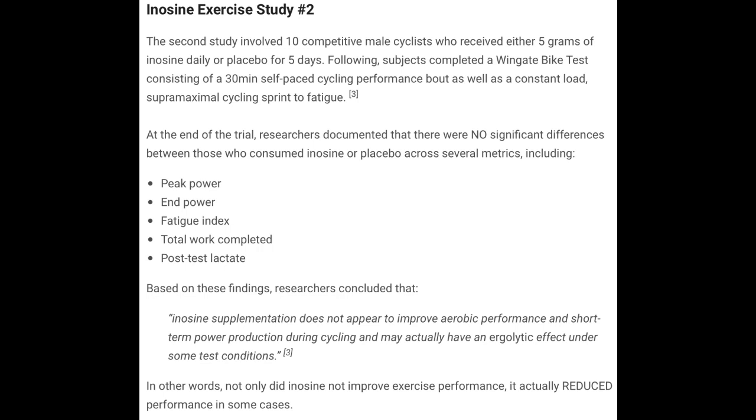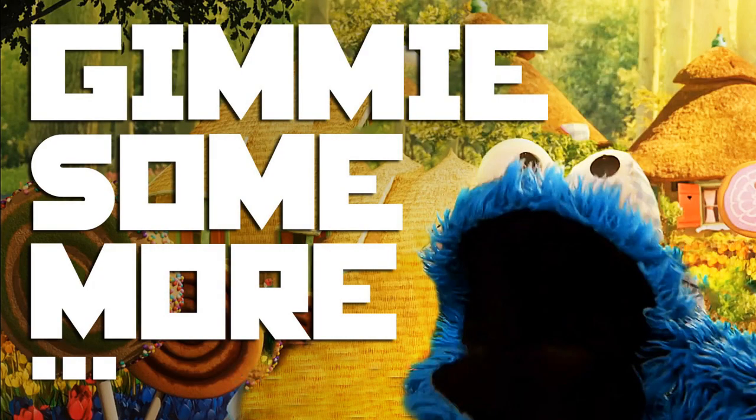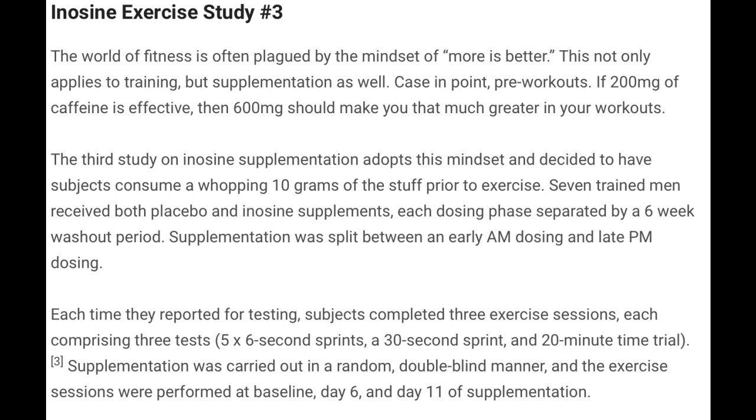That's two cases down and inosine is 0 for 2. In the third study, they jacked up the dose considerably to a whopping 10 grams — double the amount used in previous studies. The third study, again a small one, involved 7 trained men receiving either a placebo or an inosine supplement. The dosing phase was separated by a 6-week washout period, so the same 7 men consumed either a placebo, ran through the testing trial, then waited 6 weeks, and then consumed the 10 grams of inosine and performed the entire test again.